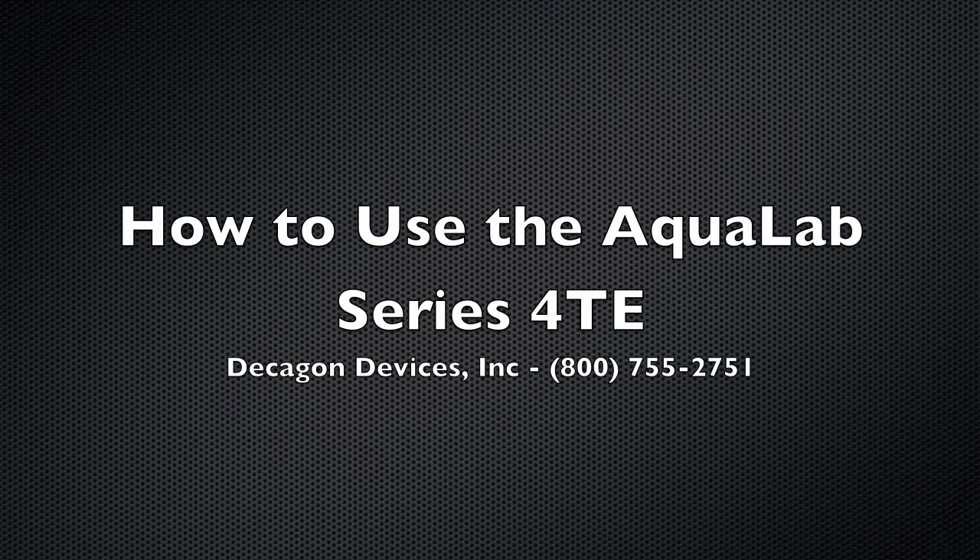The new Aqualab Series 4 TE measures water activity in 5 minutes or less, and that's about how long it'll take me to show you how to use it.